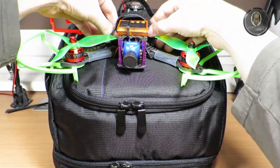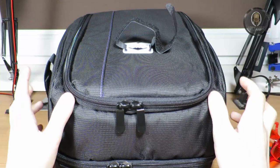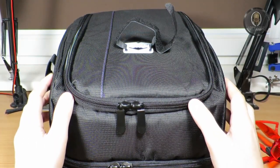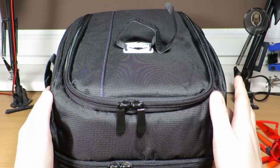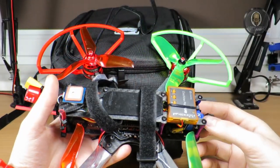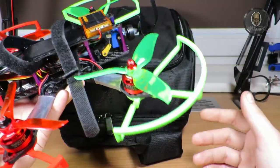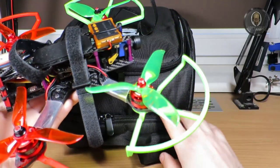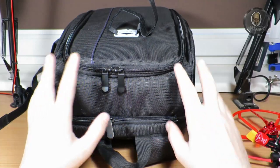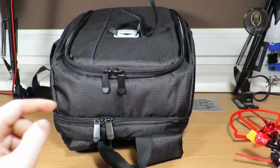I'll start from the backpack and then show the drone. This video may be a bit long, and I don't remember all the model names of the parts, so I will make a document. There are many parts, and if someone is interested in what I use on the drone, what parts I have, I'll make a document where you can find the exact models.